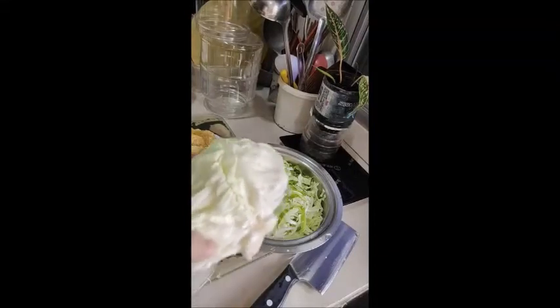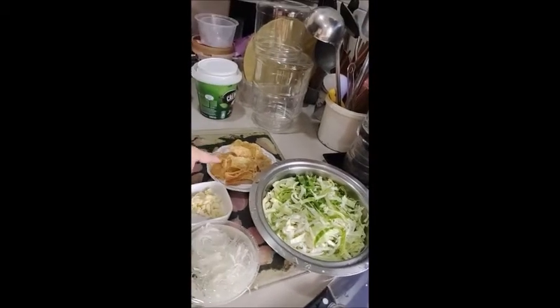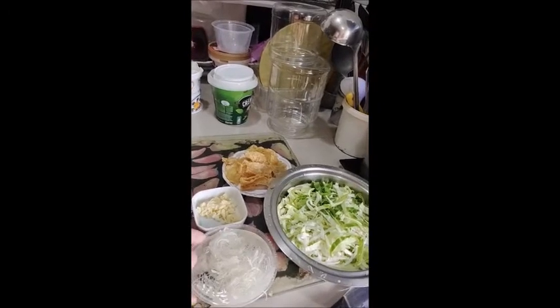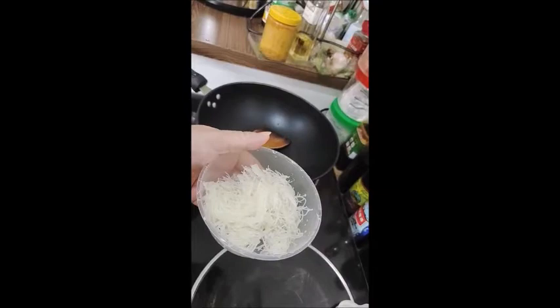Vegetarian cabbage. First you must have some cabbage, shred like this, then I have some fried tofu, two pips of garlic chopped and some vermicelli. Soak the vermicelli in water for 15 minutes and drain.